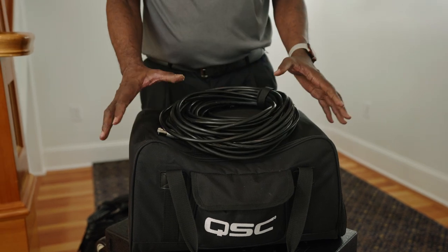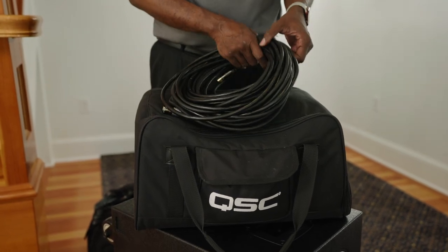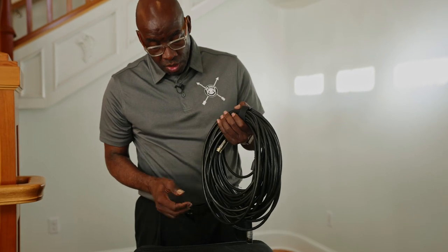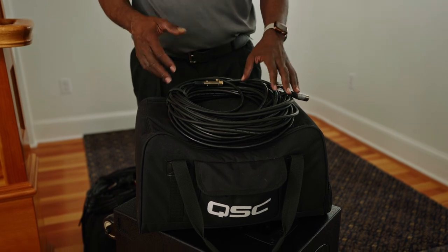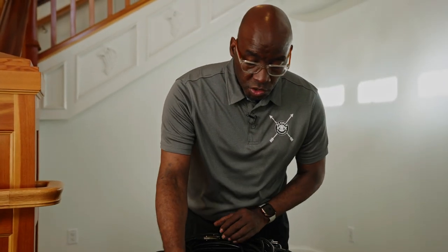Here's another look at one of our other systems — also a QSC speaker. This is the speaker bag for this system. We have a 25-foot power cable and a 50-foot XLR cable. The reason for this is it gives you diversity at your event, enabling you to position the speaker where needed. The power connection is generally going to be closer, while the audio run is longer — that's why we have the 50-foot XLR and the 25-foot power cable.